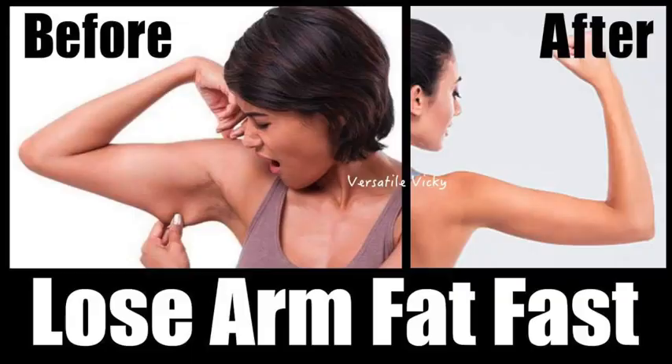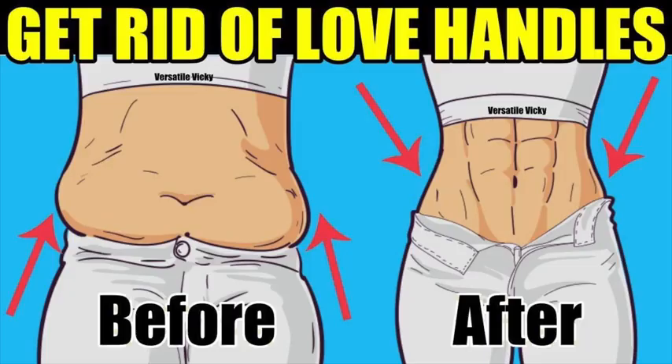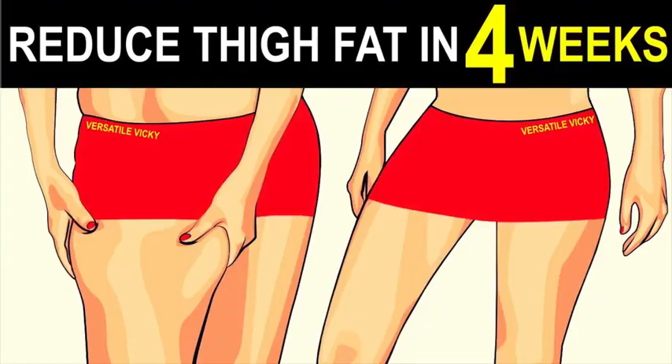Hi guys! After releasing videos on how to reduce arm fat, belly fat and love handles, it's now time to share a video on how to reduce thigh fat.